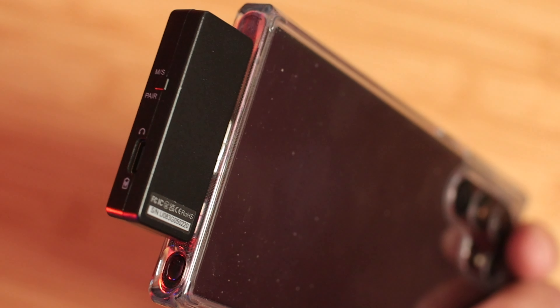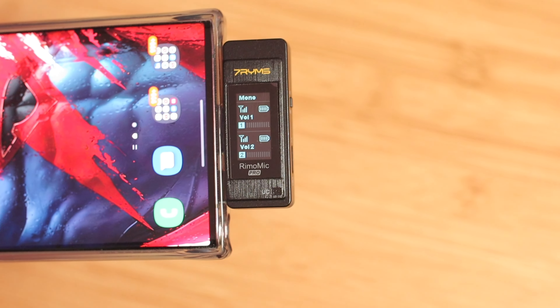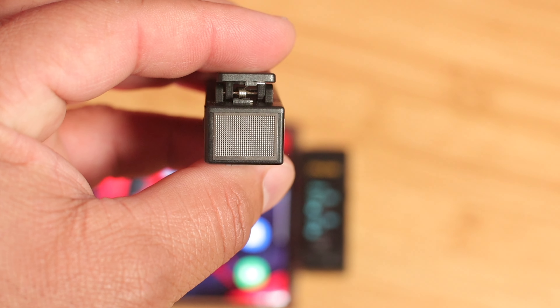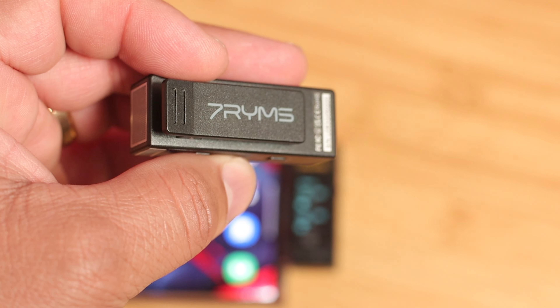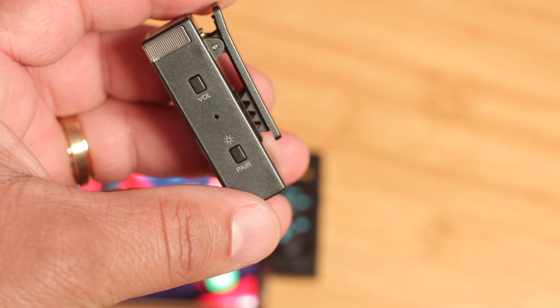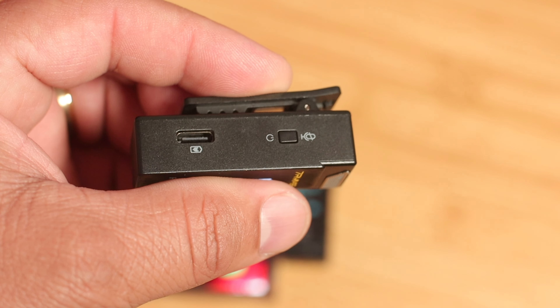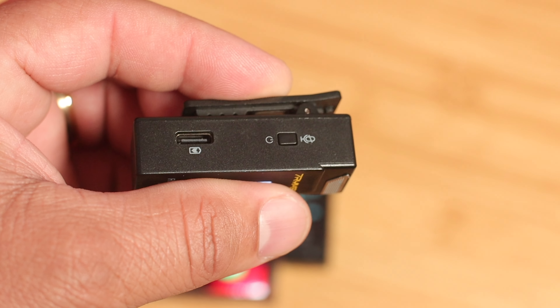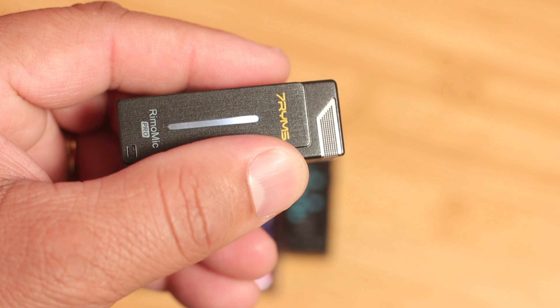On the side of the receiver, you have a pair button and a mono/stereo button. Next, there's a USB-C pass-through or headphone jack if you want to monitor your audio, which is amazing especially for filmmaking. Looking at the transmitters — on the back there's a clip, on the top you have the mic itself, on the right side you have the power/mute button, there's a USB charging port, on the left side there's volume up and down, and on the front there's a light that confirms the mic is working.